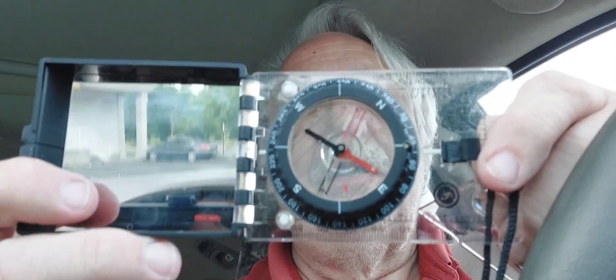Here's a slightly more expensive compass. Again, UST, though. And stored under the same conditions. And there's no bubble at all in it.